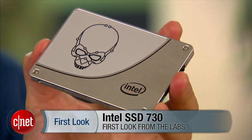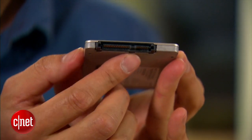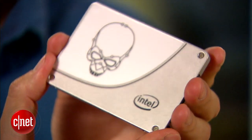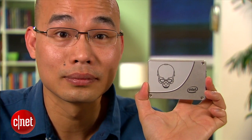Now this new drive here is made of all aluminum casing and feels very solid even though it's very light. Over here you can see there's a standard SATA port to hook it to a computer, and on top it uses a very attractive engraved logo, making it a pleasure to look at.